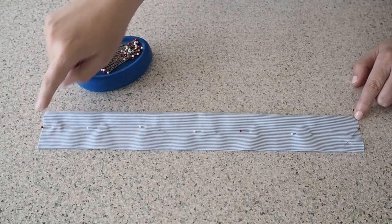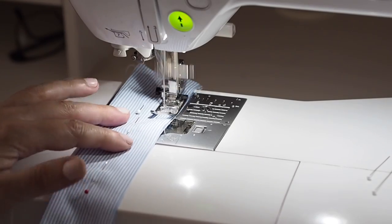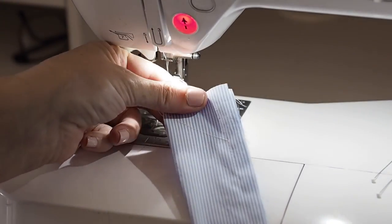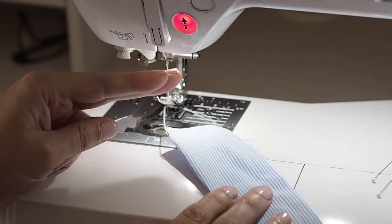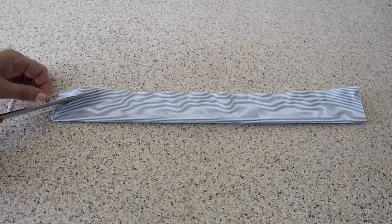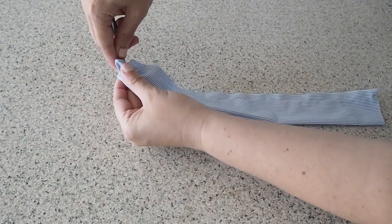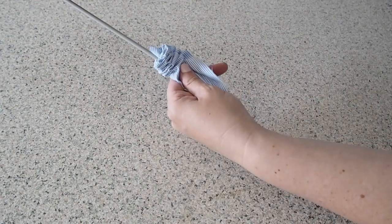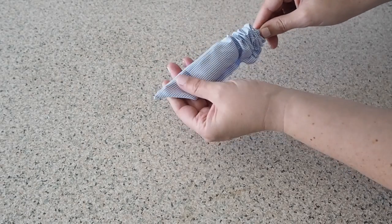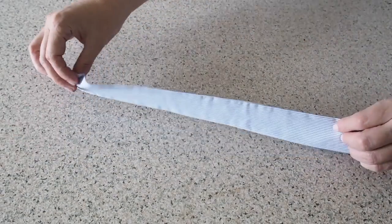To assemble my straps I'm just laying my fabric right sides together. I'm going to stitch from the top at a bit of an angle and then straight down the side. I just need to trim my corners and pull everything through to the right side, using a large knitting needle here to help me out, making sure I've got a nice point at the top. And once that's had a good press, I've repeated that for all four straps.